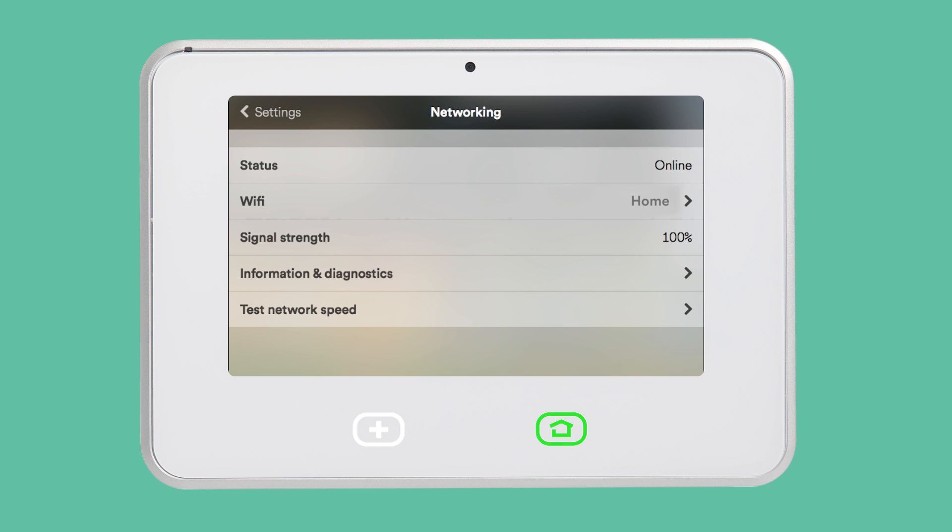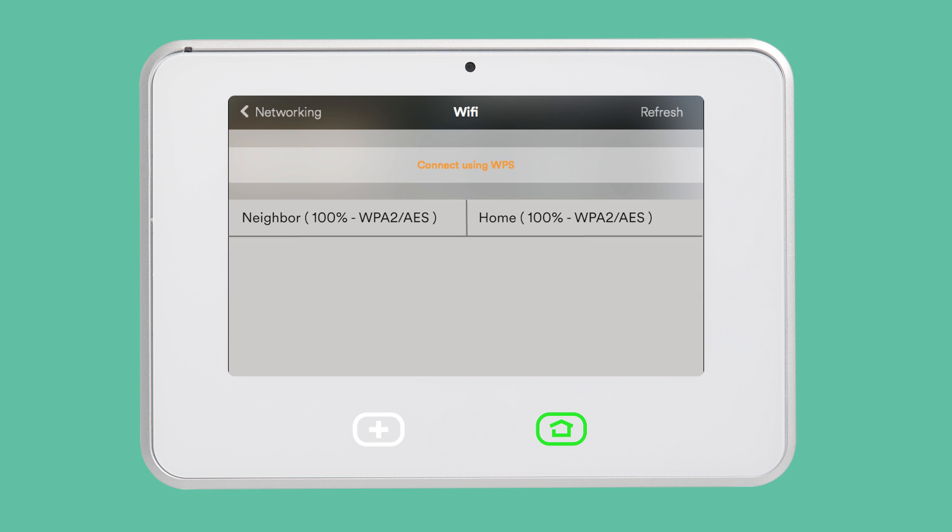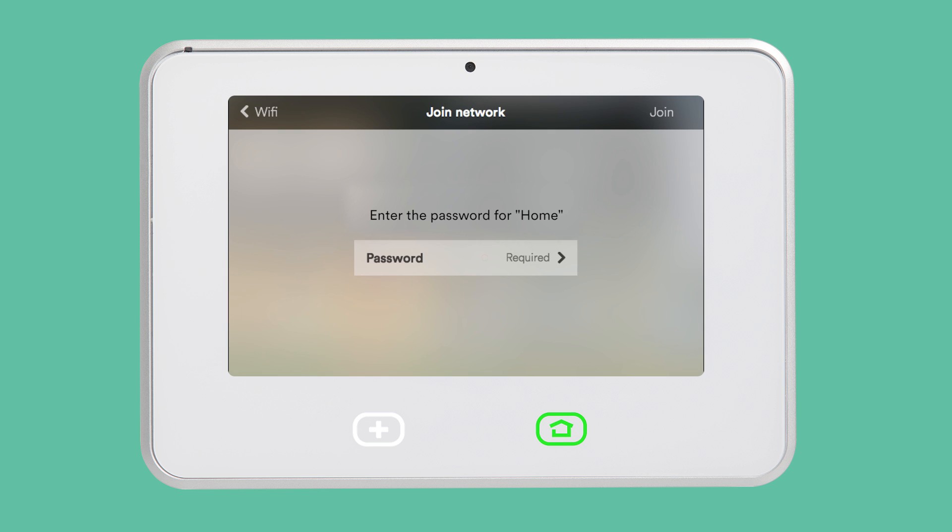If your panel is not currently connected to a Wi-Fi network, or you would like to connect to a different Wi-Fi network, tap Wi-Fi. Tap your home Wi-Fi network. If necessary, enter your Wi-Fi password. Tap Join in the top right corner.